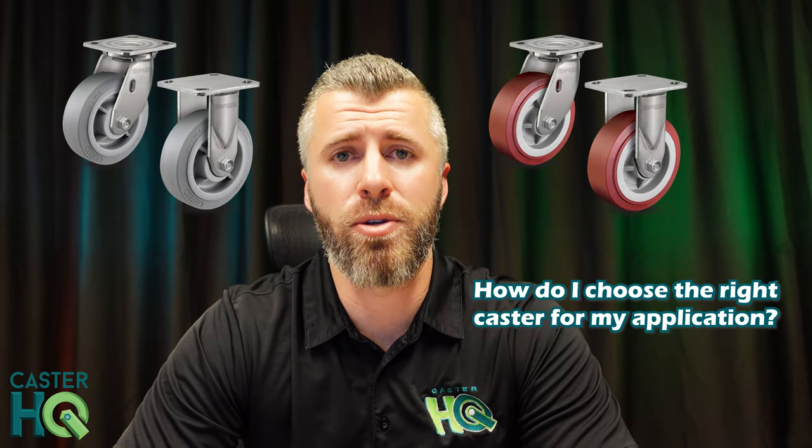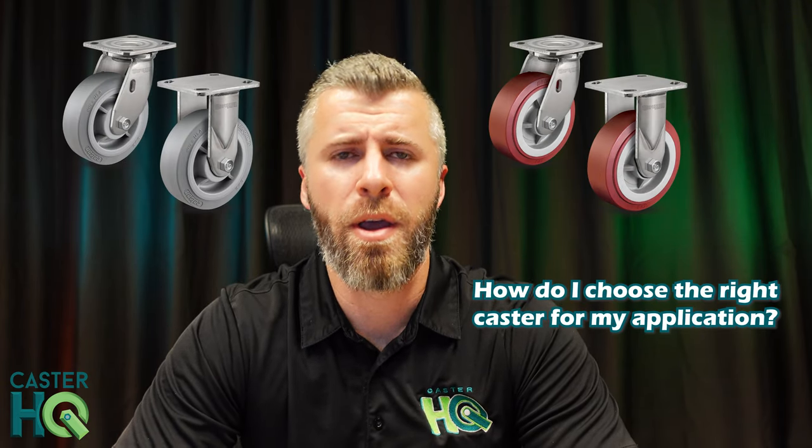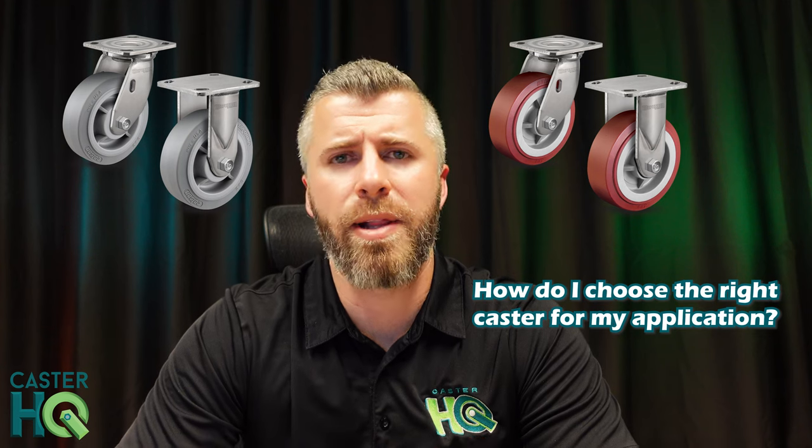Hi, I'm Jordan with CasterHQ, and today I wanted to talk about a very commonly asked question we get every single day: how do I choose the right caster for my application? Our team here typically asks about five questions, and then we'll go into detail on each question to help our customers decide and find the perfect match for their application.